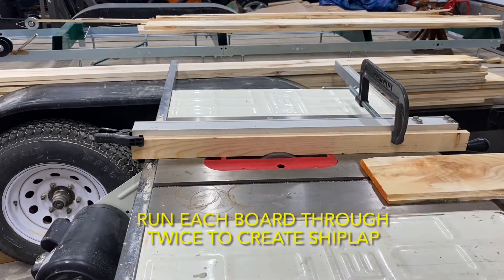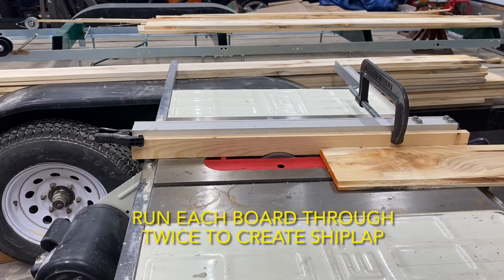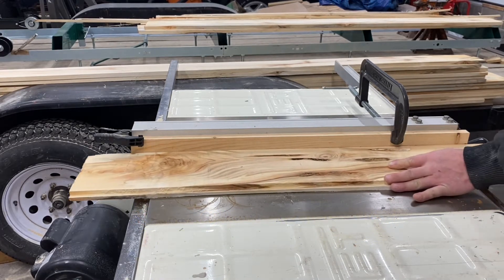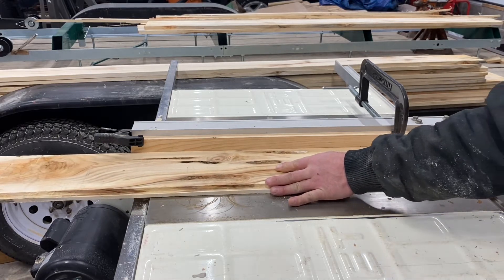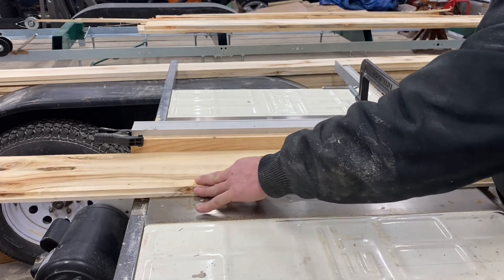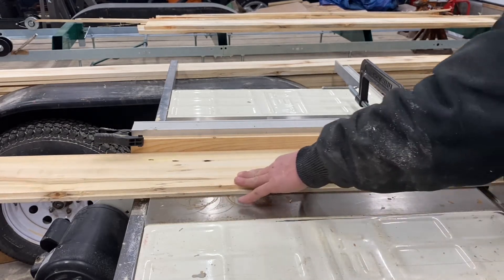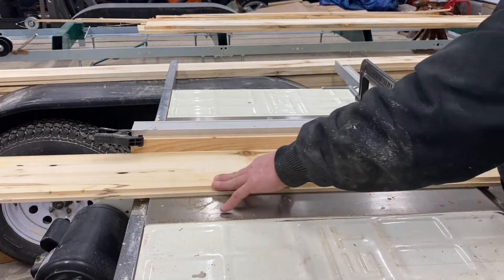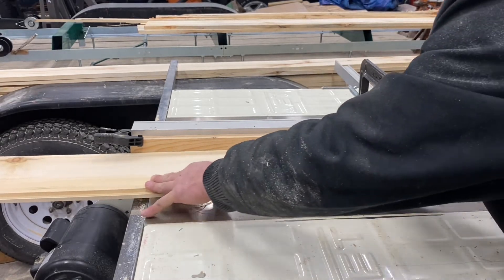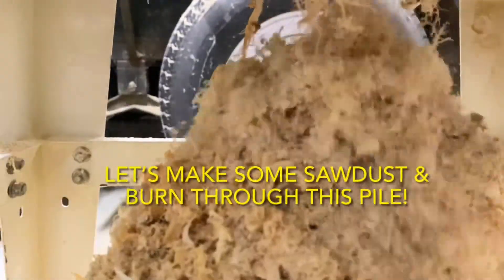Each board was dadoed twice, once on each side. This process did create a lot of sawdust.